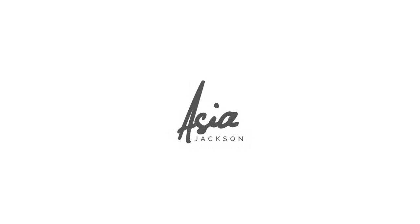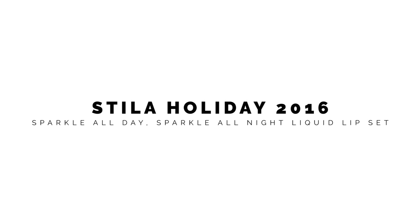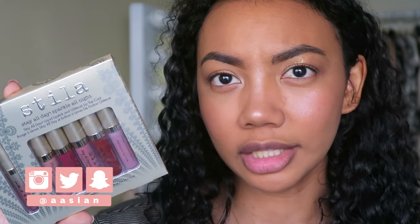I am so in love with this color. I don't even know how to act. Hello everyone, so I'm here with the Stila Stay All Day Sparkle All Night lip kit, if you will. I believe that this is their holiday lip set, and I'm saying that because the first line on the back of the packaging says 'Tis the season to sparkle,' so I'm assuming it has something to do with the holidays.